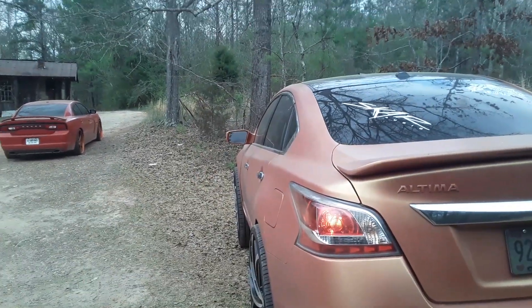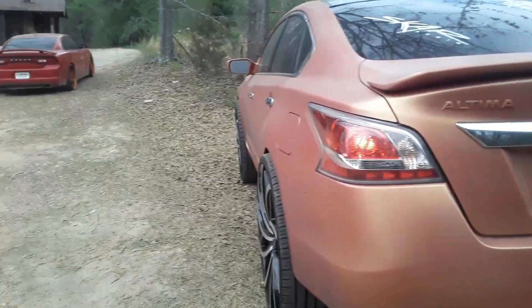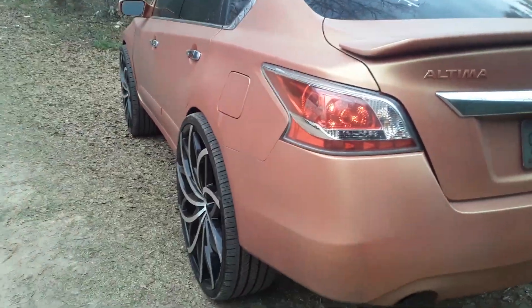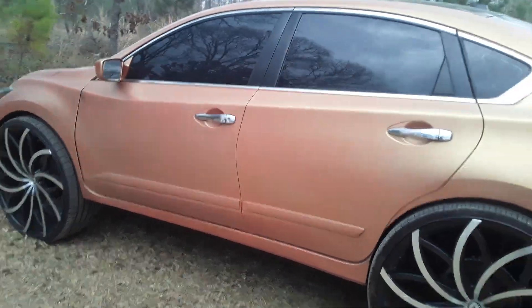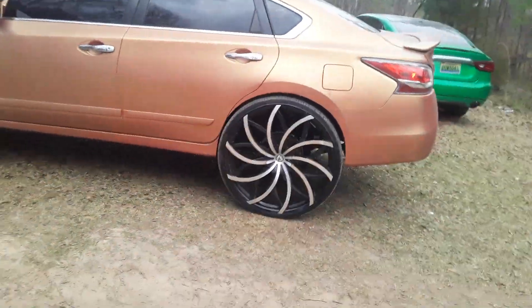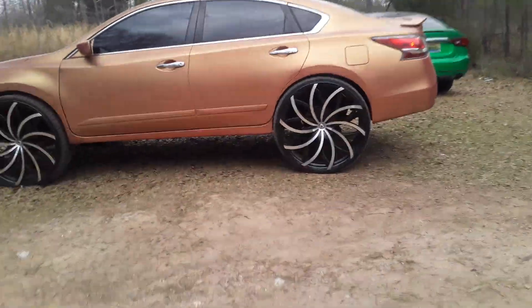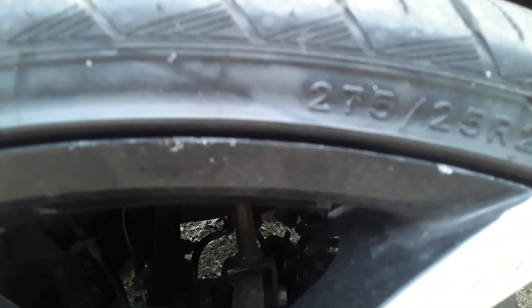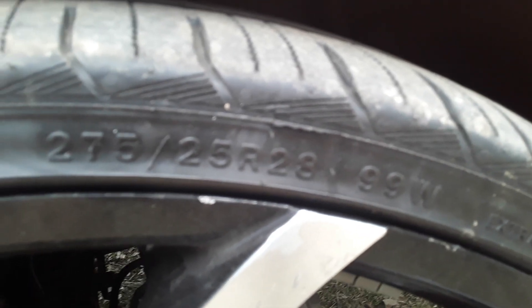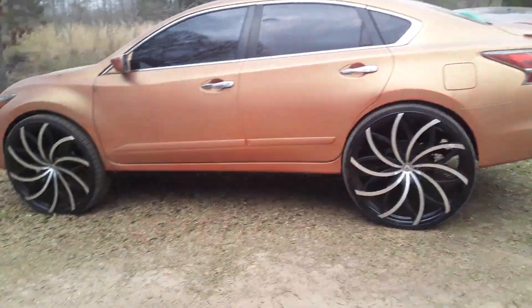I ain't even tried on the front because I'm going straight to the alignment shop — there's no need for me to put all that effort into something Bobby's finna do anyway. I'm gonna let Bobby be great and do what he does. The car is running smooth, running good. Let me get the tire size in here so y'all can see — there it is right on the top. 275/25/28.